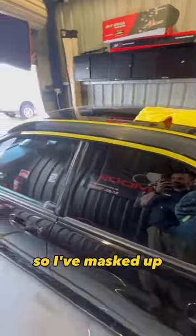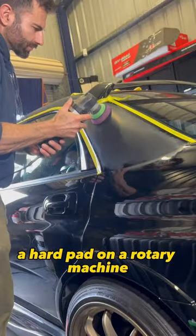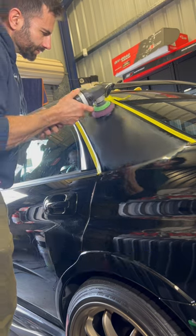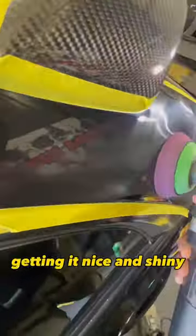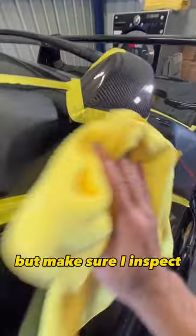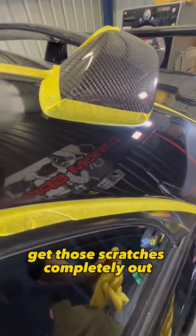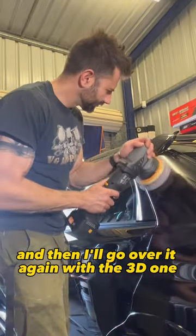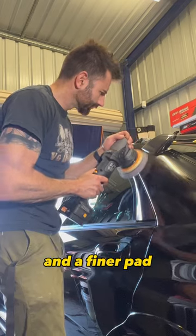I've masked it up, now I'm going to use my 3D510, a hard pad on a rotary machine, and polish those scratches out. Going left and right, up and down, getting it nice and shiny. If I have to go over it twice then I will, but I'll make sure to inspect and get those scratches completely out. I'll go over the whole thing and then go over it again with the 3D1 and a finer pad.